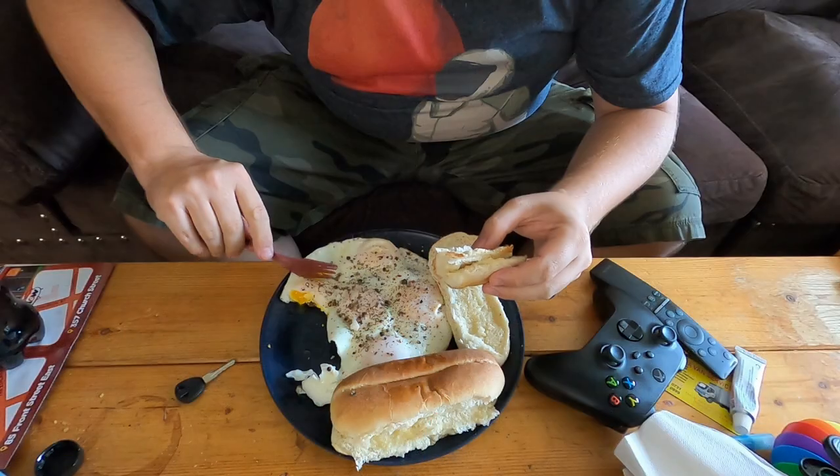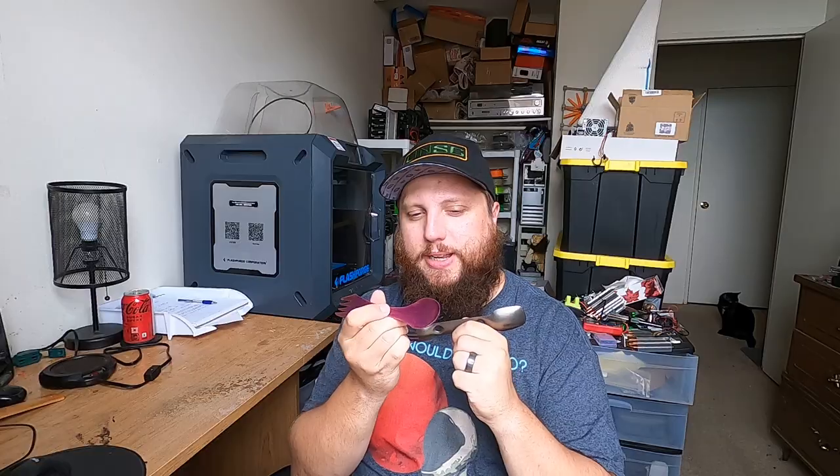Now the obvious question is: can it stand up to daily use? To answer that question, for 48 hours I ate all my meals using only this spork. Now let's see how that went.